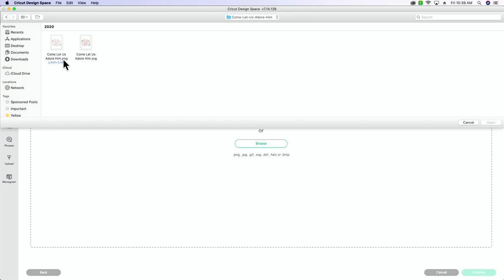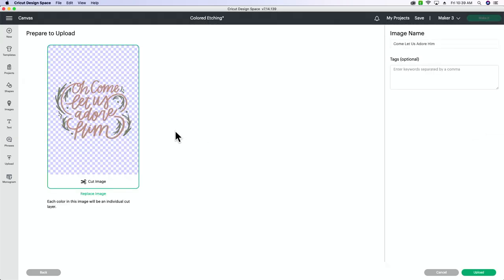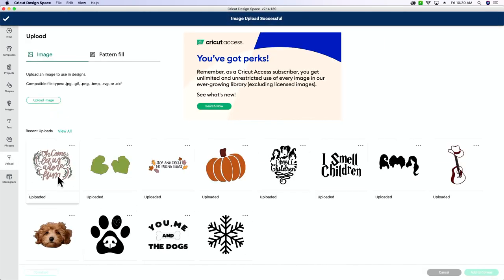I want this as an SVG. The difference between an SVG and a PNG: a PNG is the picture graphic, so it's more like your print-and-cut image. An SVG is a vector graphic, so we want to open that up because that's going to be your cut graphic. We're going to click upload and then add it to our canvas.